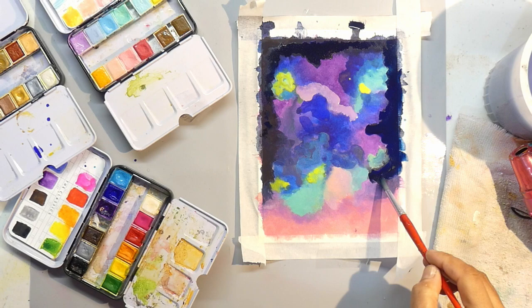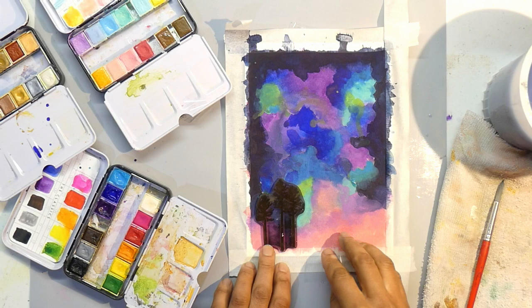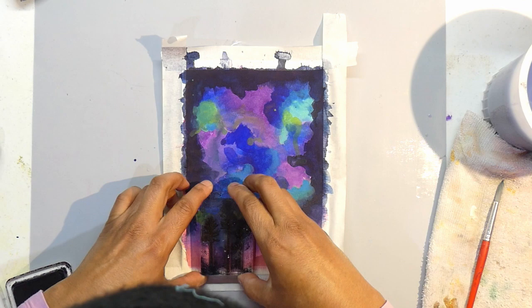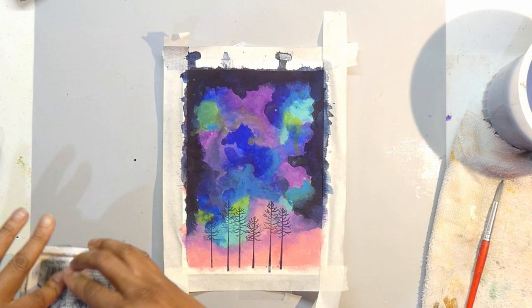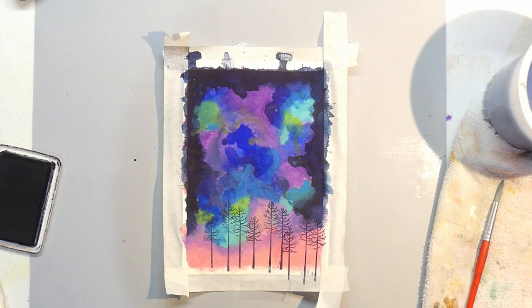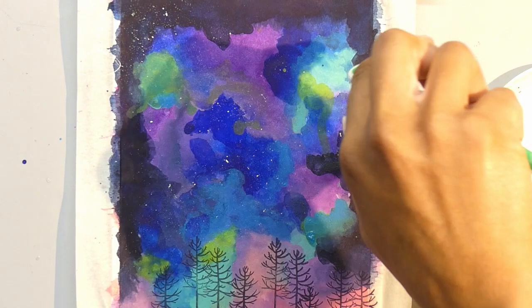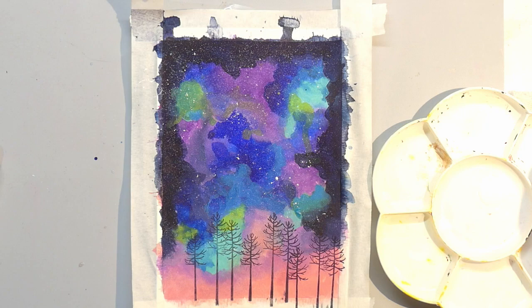I thought, okay, I need to stop at some stage. I wanted to see what this looks like as a galaxy sky in context to trees, so I used the stamp prompt and stamped these naked trees down the bottom. That gave me a reference — pink horizon and then the galaxy sky. No galaxy is complete without a little bit of splatter. This is white acrylic with a toothbrush. I didn't add any water to the acrylic paint — it's really flowy on its own — and it creates a beautiful sky with lots of stars.